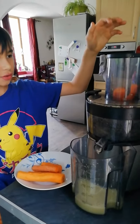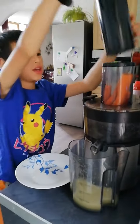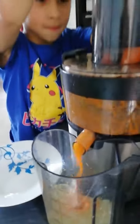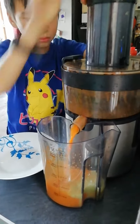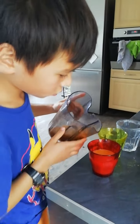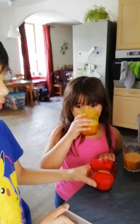Cut the carrots. I have to mix it first.